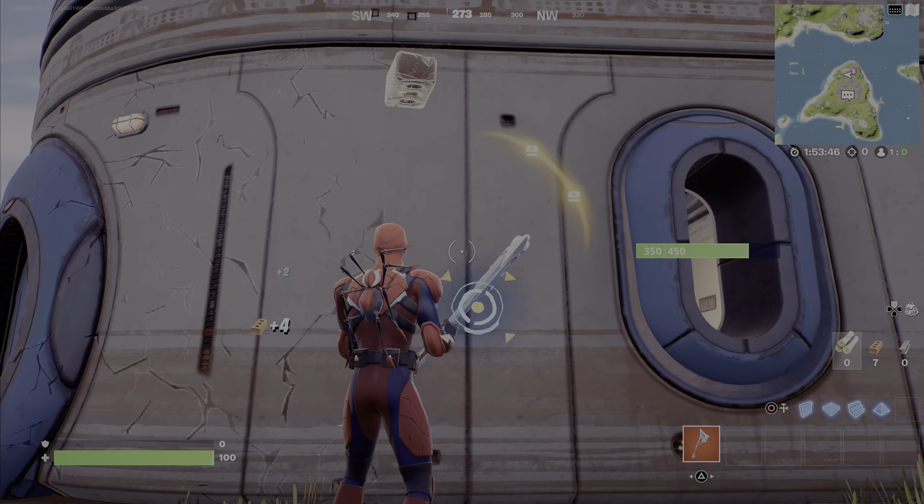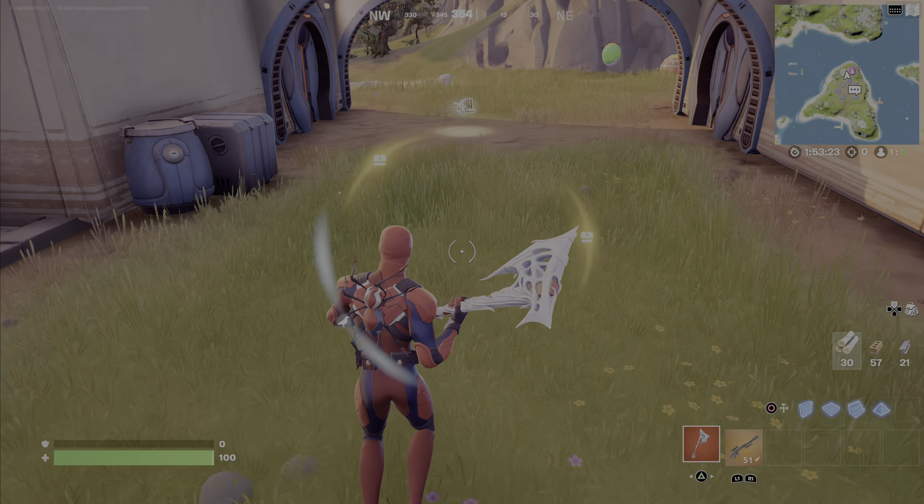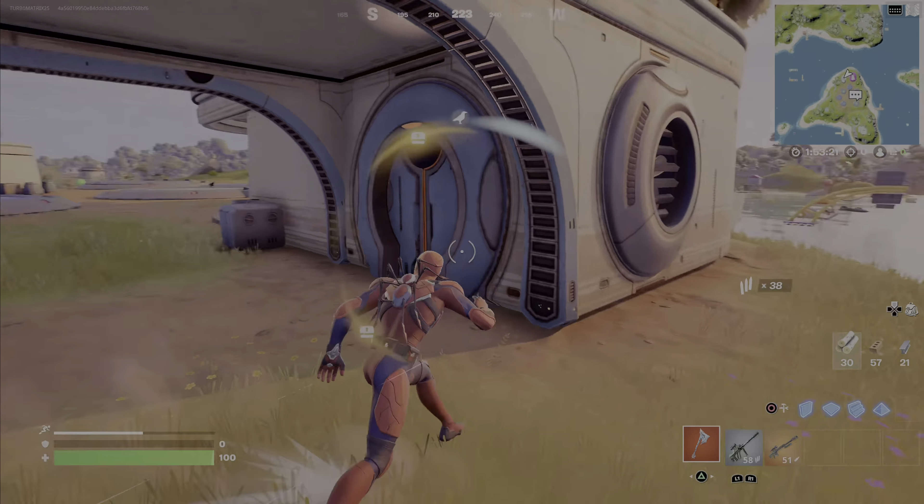The pickaxe is not reactive to weak points, not reactive to consecutive hits, or anything like that. The back bling is actually interesting because the little legs move, so I'm wondering if that is secretly reactive. I don't think anything on the skin's description said it was reactive — I actually didn't check that before hopping into a match.